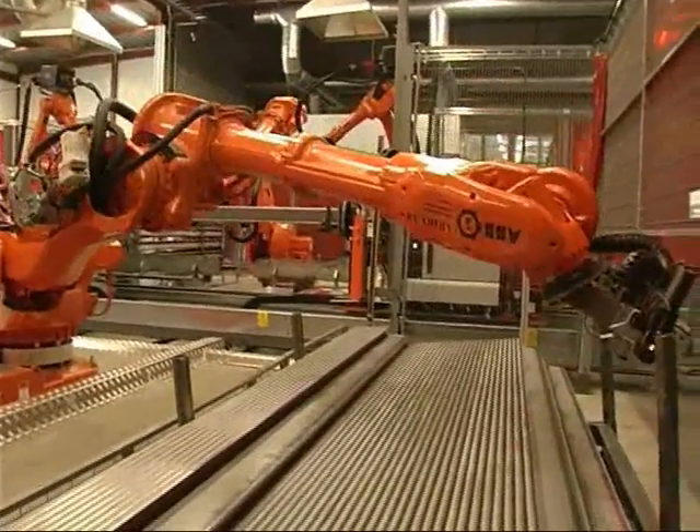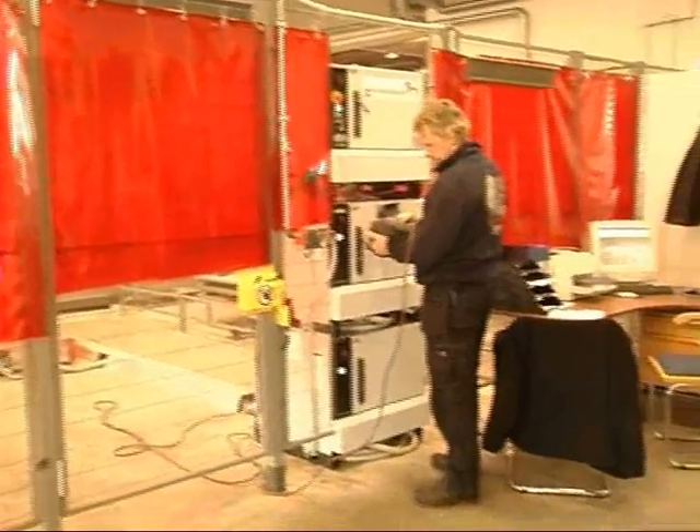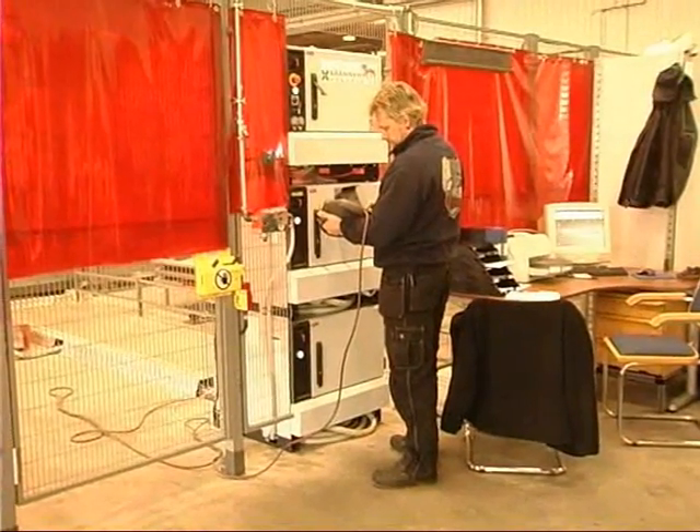The industrial robot controller IRC5, with its multi-move function, is controlling two arc welding robots and two handling robots.